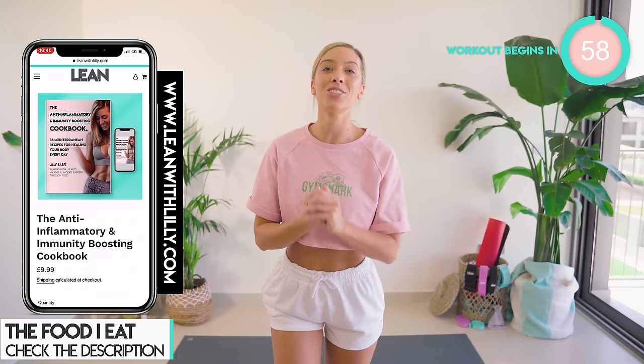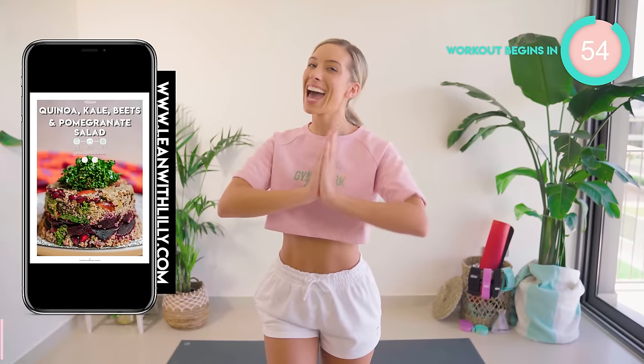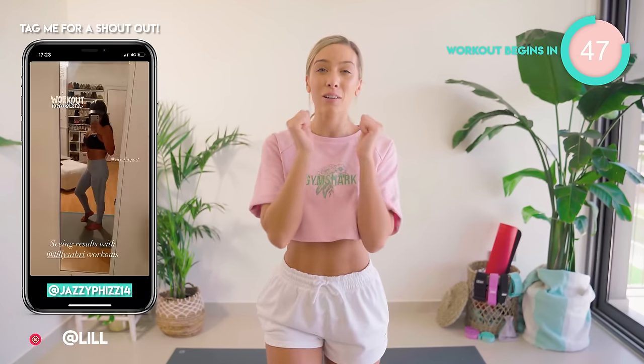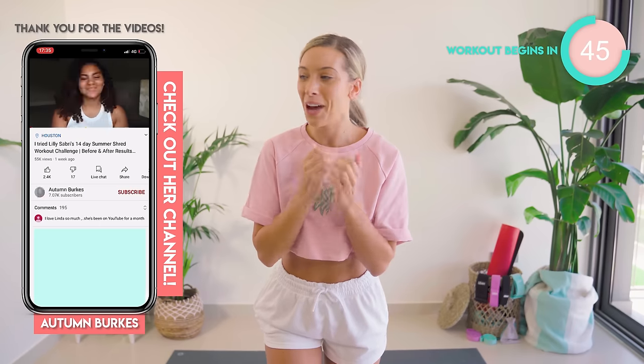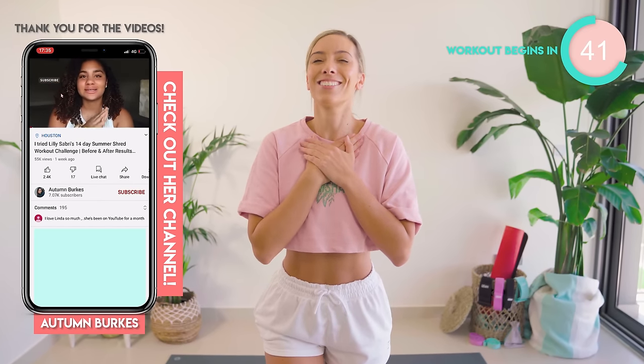Don't forget, to get epic results you need to be combining this with good nutrition and also my fat burn workouts. Don't forget to let me know how you get on in your Instagram stories. You can also do a full YouTube review — honestly, thank you so much.